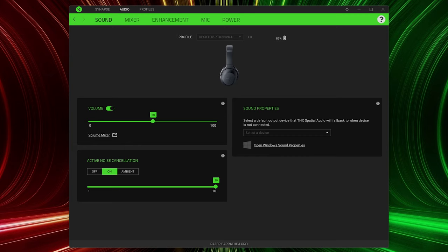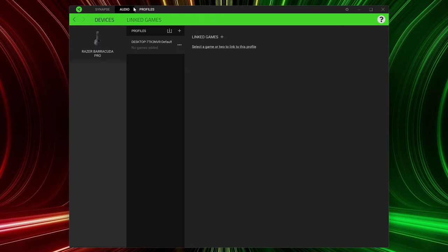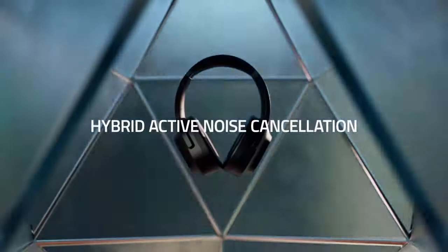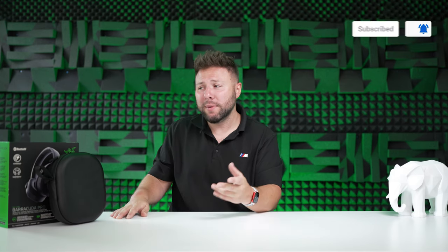You also have to download Razer Synapse software to get full functionality. The software has gotten better over the years but remains buggy at times. It enables THX Spatial Audio, bass boost, and EQ settings. The active noise cancellation in my testing was subpar — even worse than the SteelSeries Arctis Nova Pro Wireless, which itself was pretty bad compared to the JBL Quantum 800.